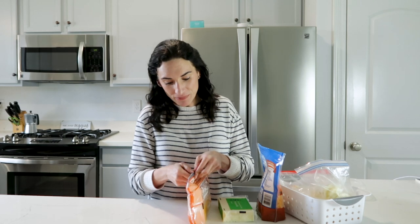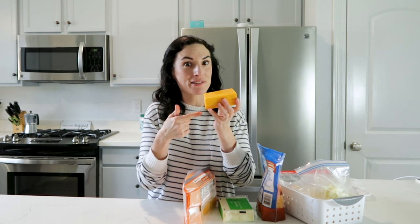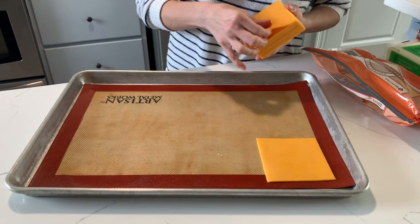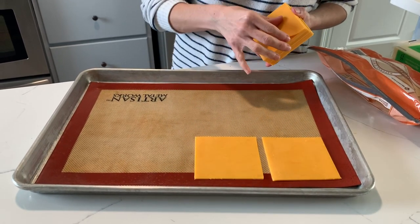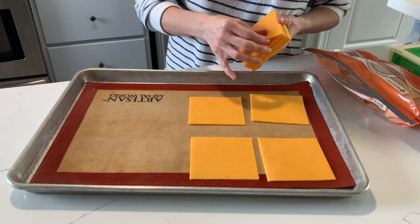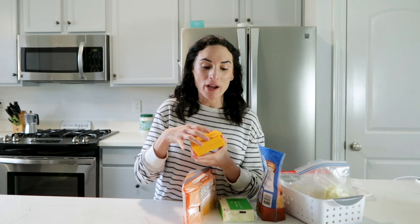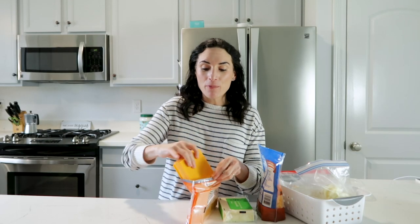For pre-sliced sandwich cheese, you cannot freeze it as-is because you'll get a block of frozen slices. If you want to freeze it, lay each slice out on parchment paper or a silicone mat, freeze it like that first, and then transfer the slices to a zip bag. Before you go out and stock up on cheese to freeze, make sure you check the expiration date.